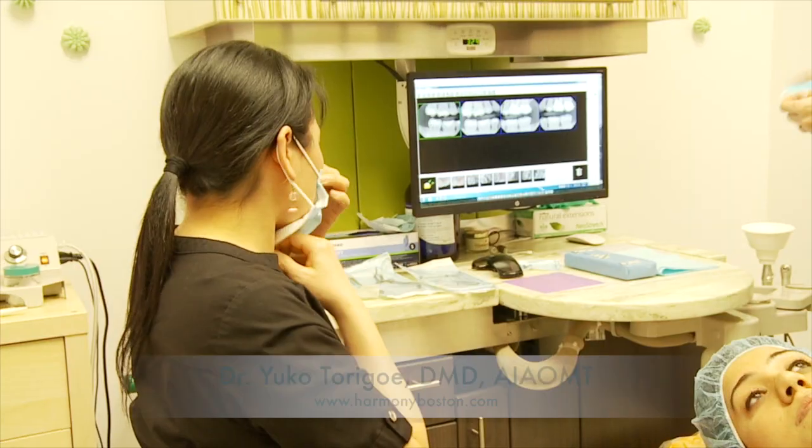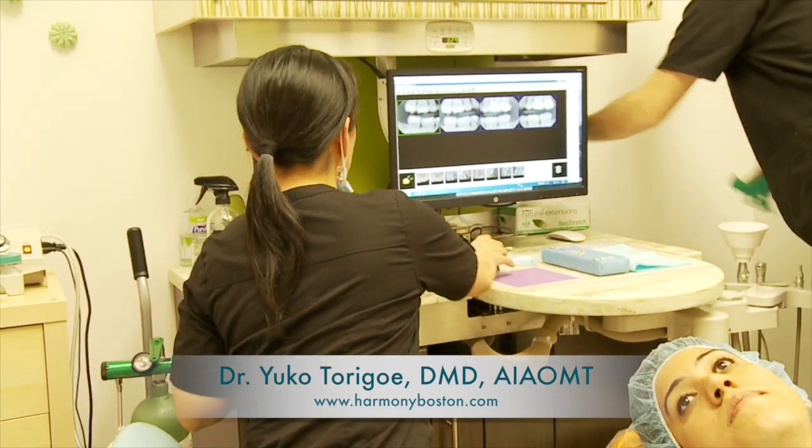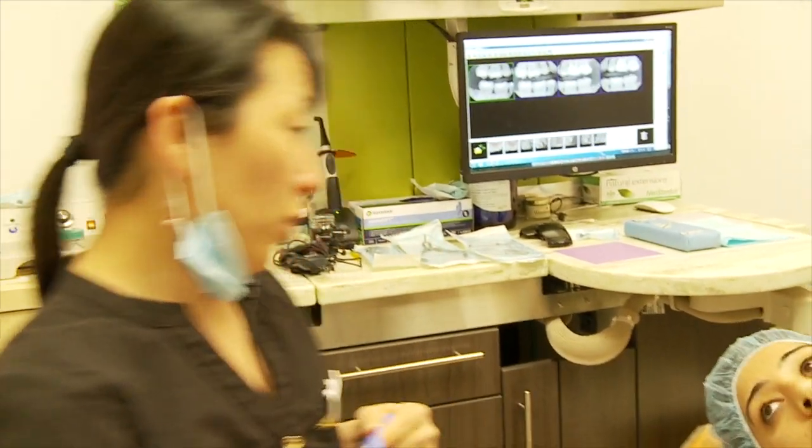Hello, I'm Dr. Yuko. Nice to see you again. So we're going to remove your mercury filling today. What I'm going to do is after I get you numb, I'm going to give you activated charcoal.